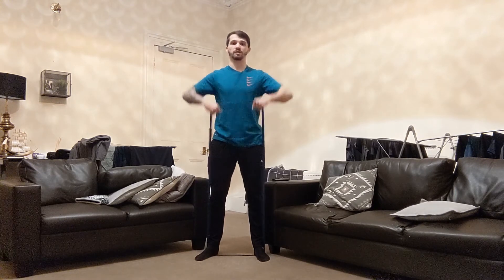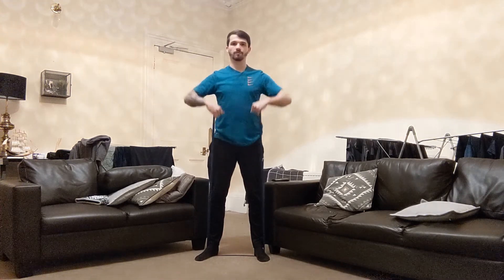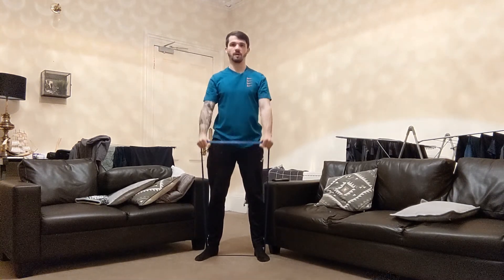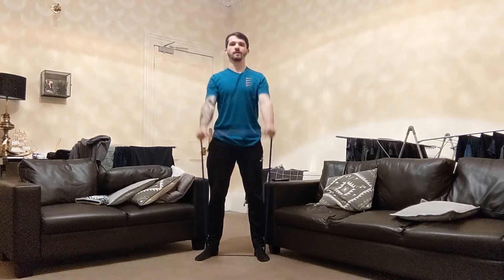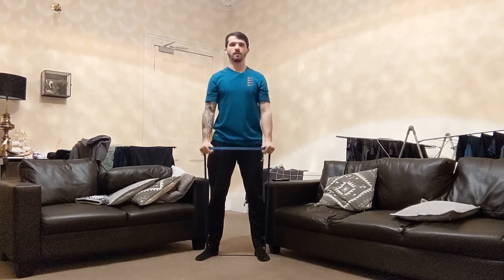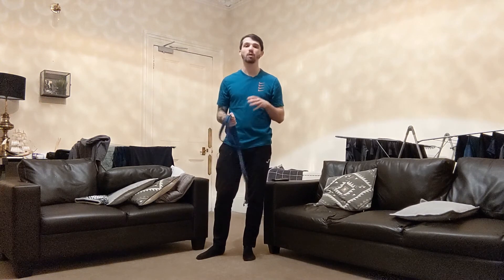I'll very quickly give you an example of a superset using this resistance band. The two exercises I'm going to perform back to back are the upright row and a front raise. Starting with my upright row, I'm going to perform six reps, and once I finish those six, I'm then immediately going into my front raise. Now whilst I performed two shoulder-based exercises, you can really choose any exercise you like — they don't have to work the same muscle group.